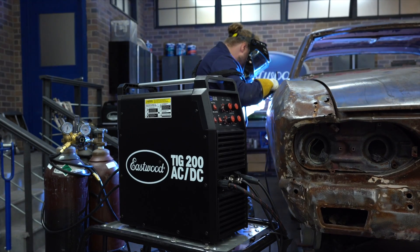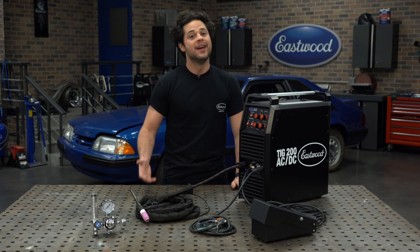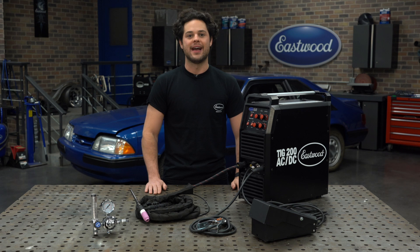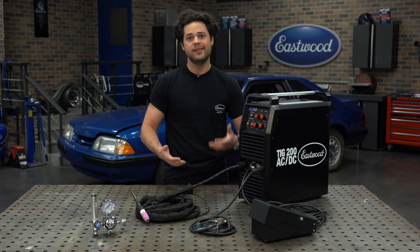The quality of life features will be included with every new TIG 200 AC-DC sold from Eastwood. If you have the older machine, don't worry — we'll still support you with our excellent tech service, and you can pick up all these upgrades individually for your machine if you'd like.